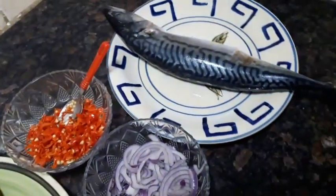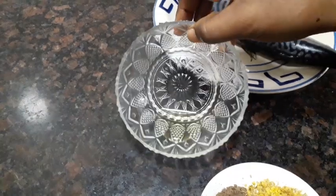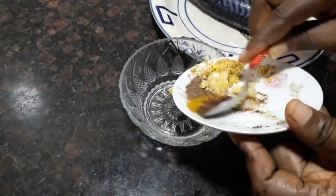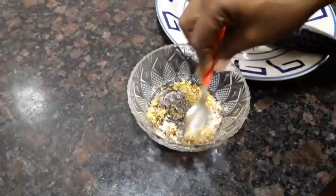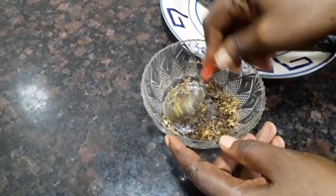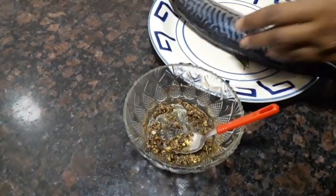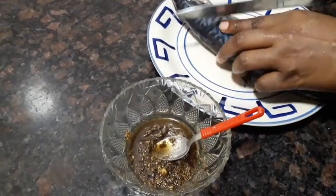So we are going to get started immediately. In this bowl I added a little bit of vegetable oil and I'm going to be going in with all my spices because I'm going to marinate the fish. I'm going to mix everything together.